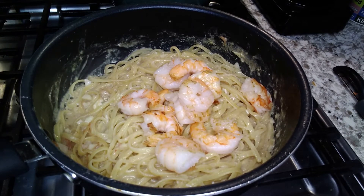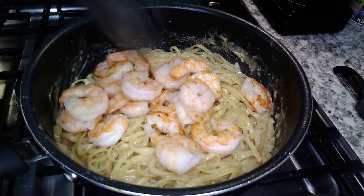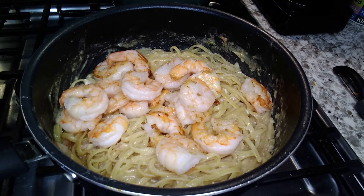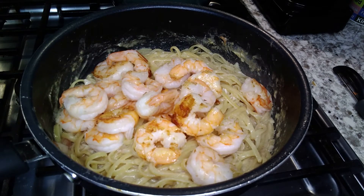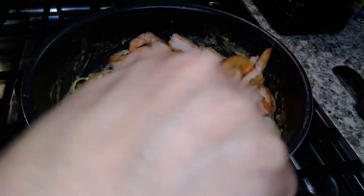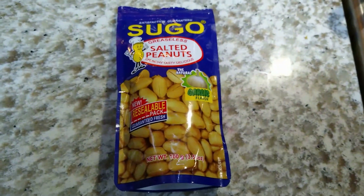I sautéed some shrimp and you're going to want to remove that before you sauté your shallots and garlic, and now I'm re-adding it. Pad thai is one of those things — you can add whatever veggie or protein you want. You can use tofu, you can use chicken, or you can just keep the egg. I found garlic flavored peanuts, which elevates this to a whole new level.